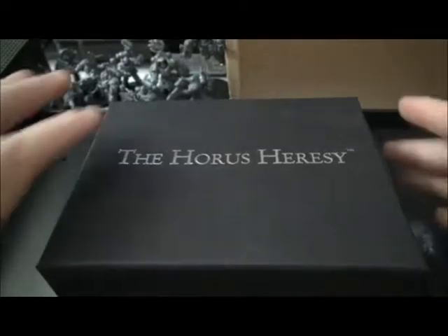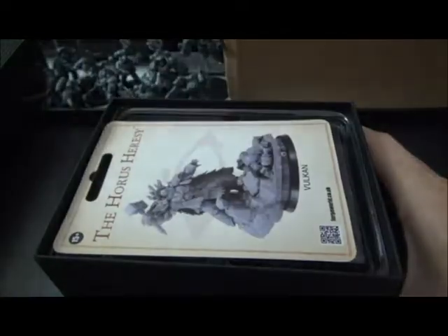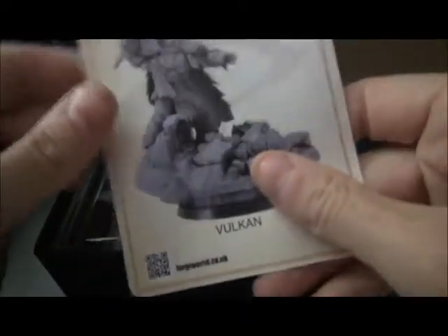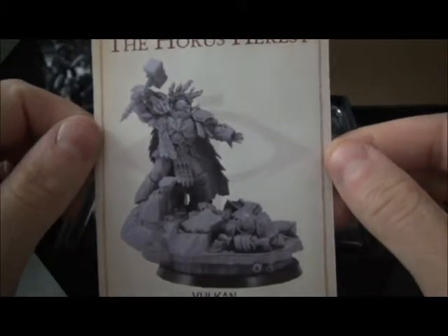So let me get things set up and let's take a look inside this box. Alright, here we are. The big box of Heresy. Here we go — Vulcan. Pretty awesome.